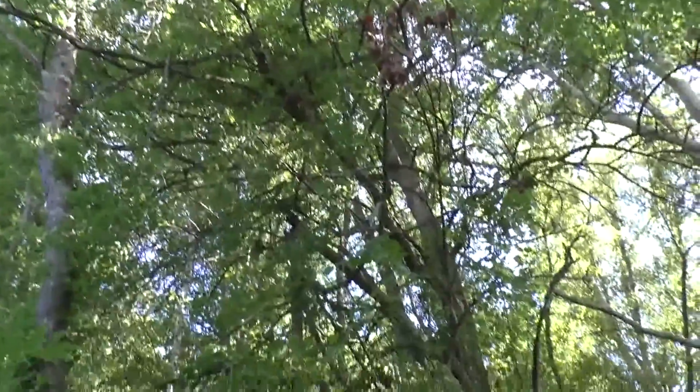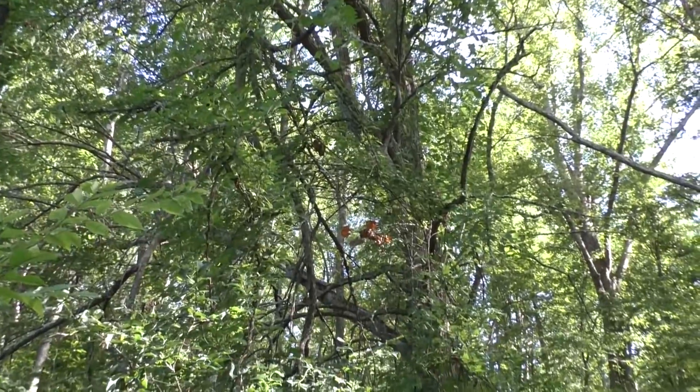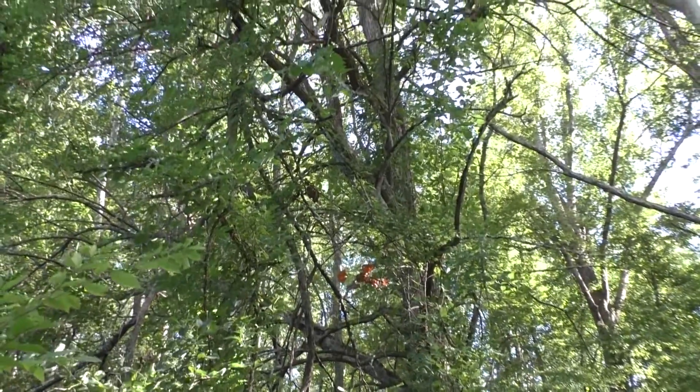And in the fall, the fruit falls. I've got a video and it looks like green brains. Osage Orange.